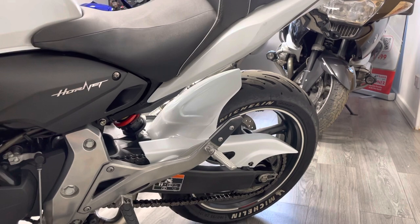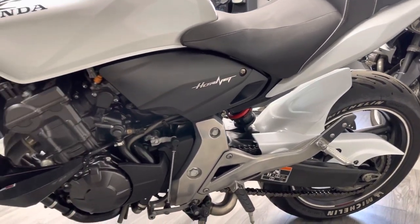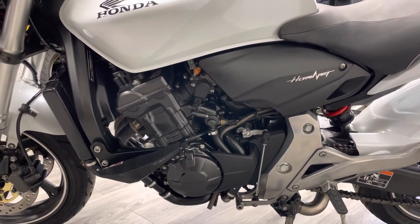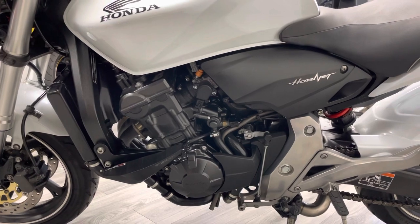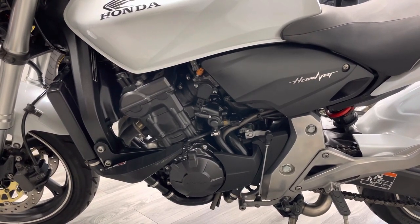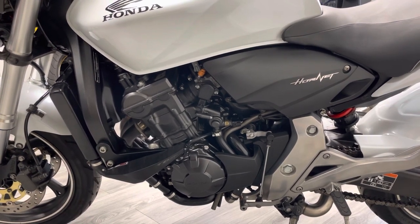This particular bike will have a new set of chain and sprockets before it goes out as well. On this side most of the bodywork is in reasonable condition — no signs of any major drops or crash damage. The bike is completely HPI clear. Around the other side it is showing a few signs of wear and tear with a couple of little marks here and there, but nothing untoward on this side at all.